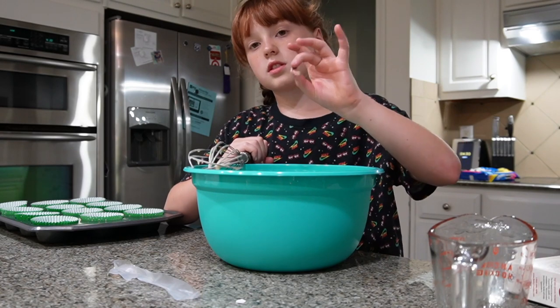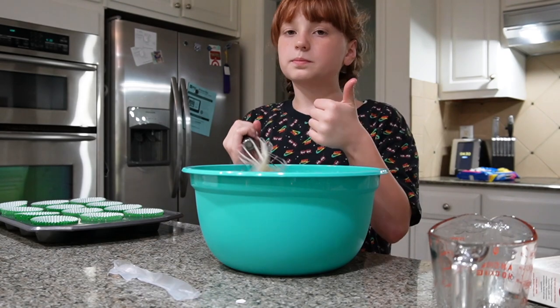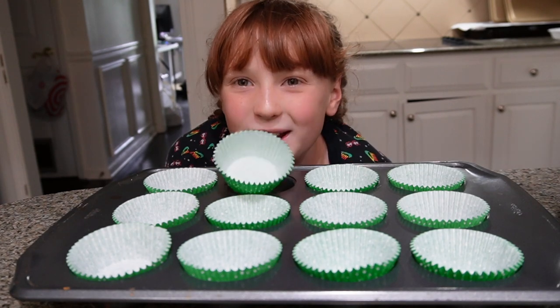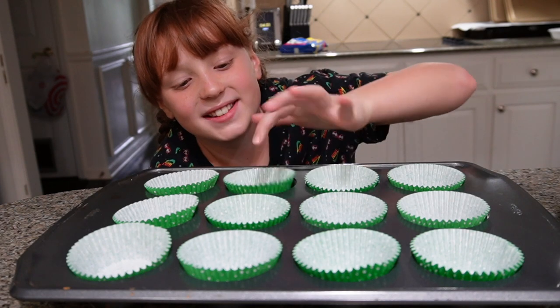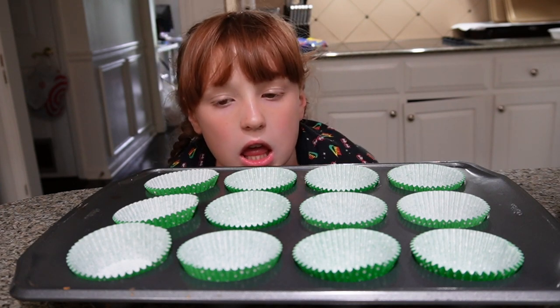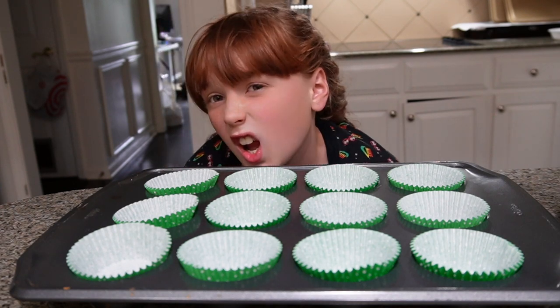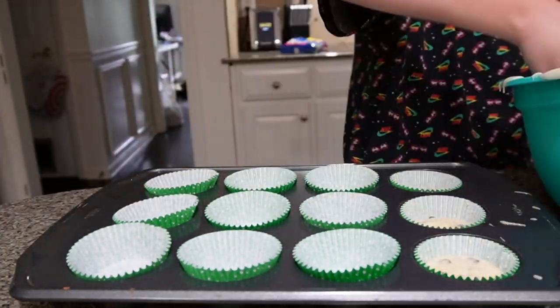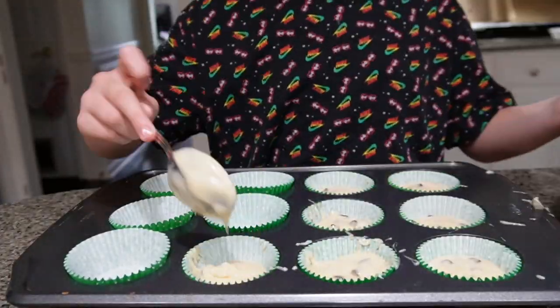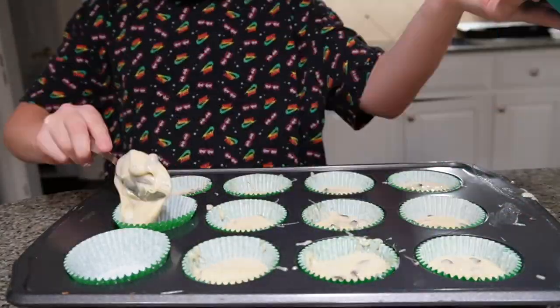Sorry, I'm just going to taste test. It's really good. Okay, now it is time to pour all of the batter into the muffin pan — muffin tray, something like that. Okay, so I have finished putting it in. I can put it in the oven, so I'm going to be doing that.